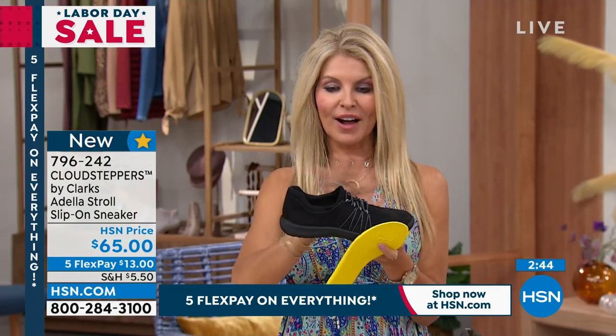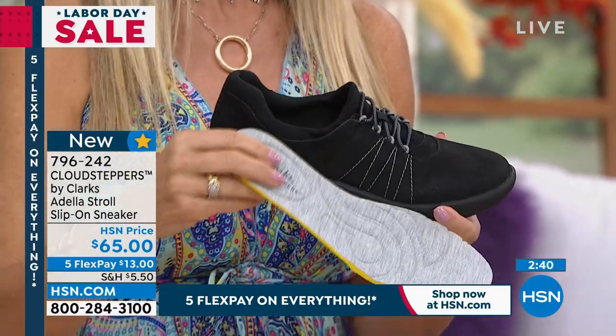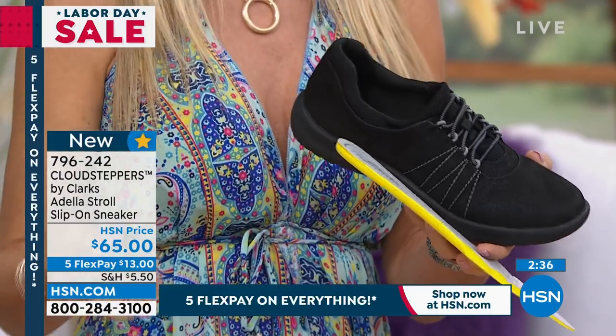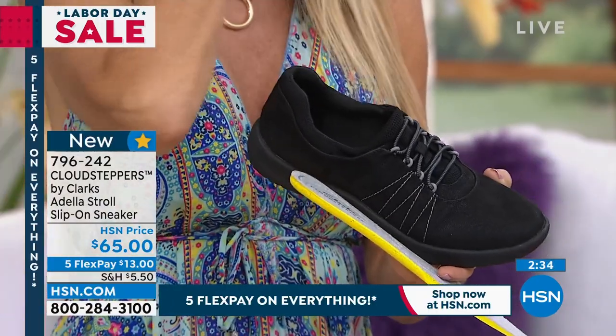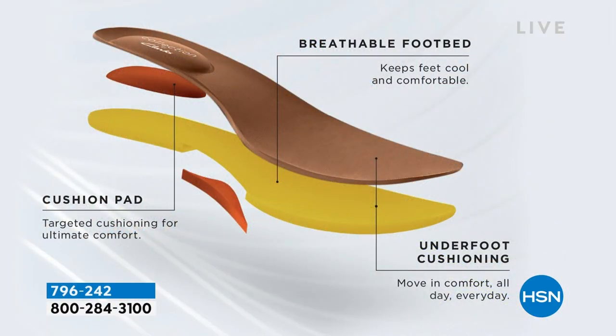So you don't have to sacrifice looking cute for comfort. Back in the day, we really wouldn't wear a shoe like this as much with our dresses and skirts. And now we can put this on with our maxi dresses and little skirts and feel comfortable. We've got that breathable footbed there, and all that targeted cushion put right where it needs to go on the foot to absorb the shock.